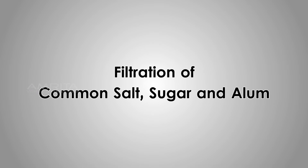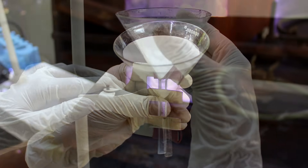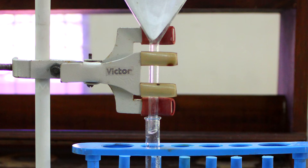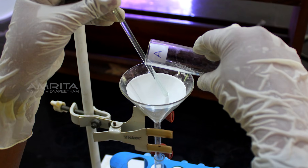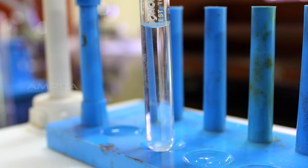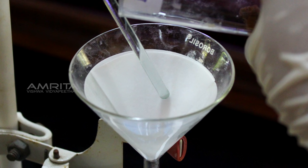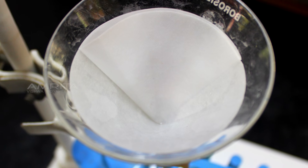Filtration of Common Salt, Sugar, and Alum. Take a funnel and place a filter paper in it, then clamp the funnel to a stand. Place a test tube rack with a test tube at the base of the stand so that the lower end of the funnel is in the mouth of the test tube. Pour some salt solution from test tube A through the funnel — a clear filtrate is obtained with no residue left on the filter paper. Place another test tube in the rack and pour some sugar solution from test tube B through the funnel — a clear filtrate is obtained with no residue left on the filter paper.